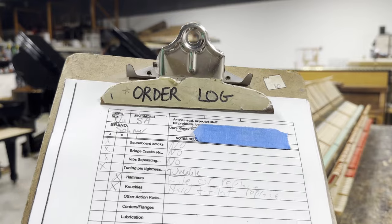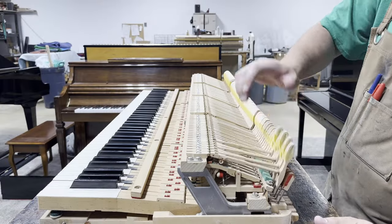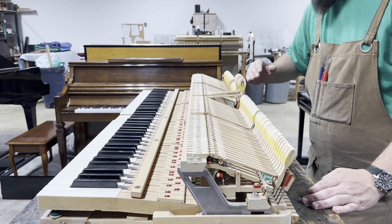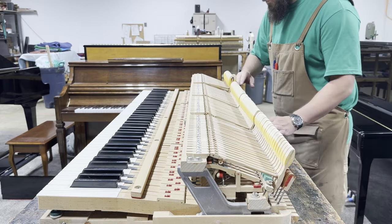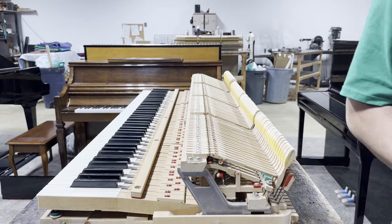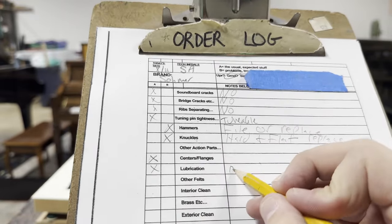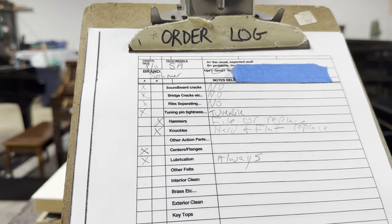Now moving on to some other action parts. A common repair I see is center pins, and the way you diagnose that is by dropping the hammers from a low height and seeing if they're slow to bounce or slow to fall, and if there's any sticking. I go through each section, just flick them upward, looking for any slow center pins. Even though these center pins aren't new, I'm going to mark them for a pass — none were outstanding. For lubrication, I mark 'always'; I'll never go into an action without lubricating the necessary parts.